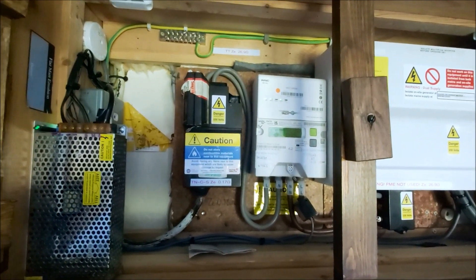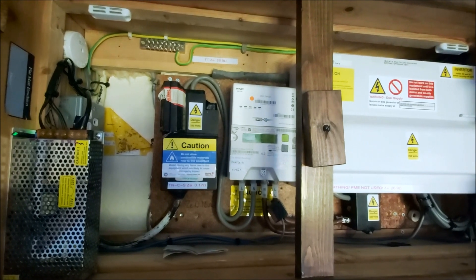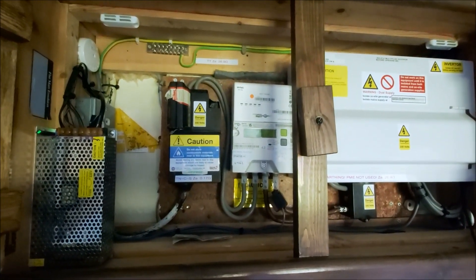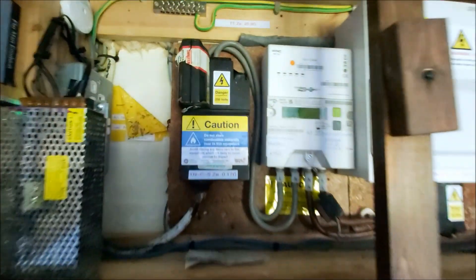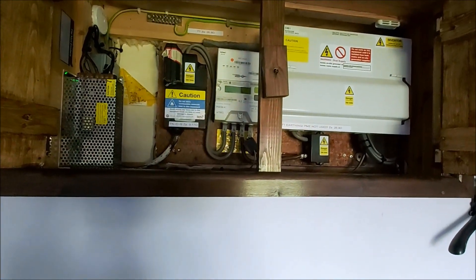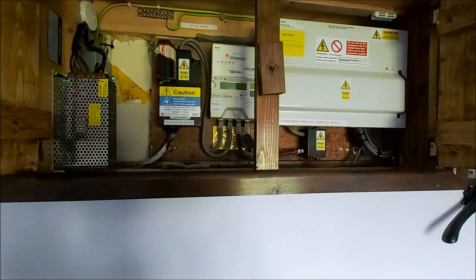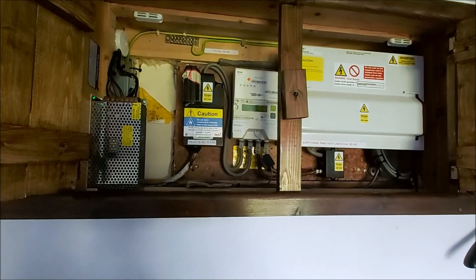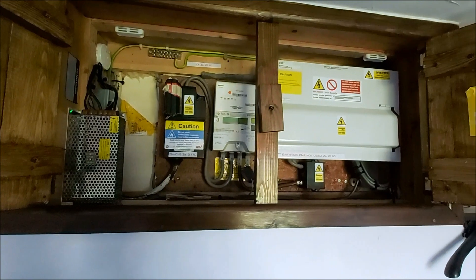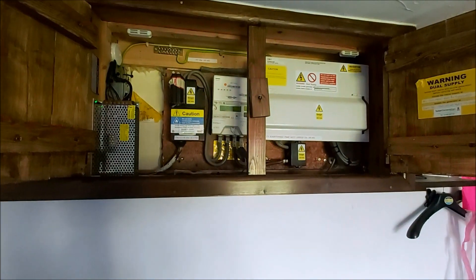The old TNS service where the earth conductor coming in was a third core is kind of a thing of the past now. We all have to deal with this, but it has its issues in terms of audio. In effect, everything that's earthed is connected to neutral. Your amplifiers, pre-amplifiers — where the chassis is earthed — the grounding for your phono cables and that sort of thing are also connected to the chassis, so they're connected to the earth conductor of the house. That can introduce noise at the mains frequency of 50Hz.